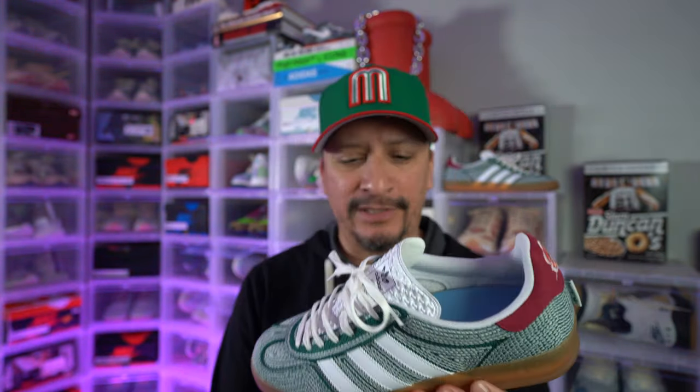It's a better-looking shoe than it feels on foot. I'm older now so I'm definitely gearing toward more comfortable shoes, but I will wear this shoe because I love the way it looks and the way it matches my aesthetic and outfits — not because it's going to be super comfortable on my feet. Again, my favorite Sean Witherspoon collaboration with Adidas.